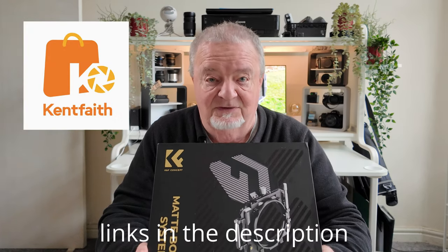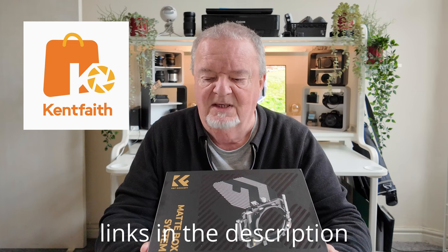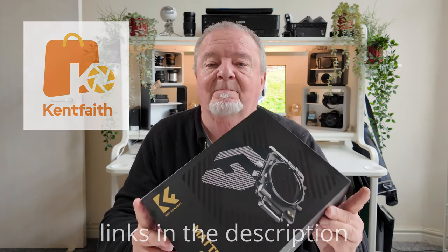Hello everyone and welcome to a very rare video for me — one that encompasses an unboxing as well. If you've been following the channel you may have already seen the post I put up saying I was going to review this: the KNF Concept Matte Box.